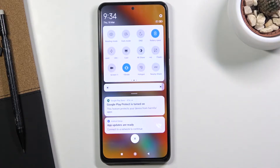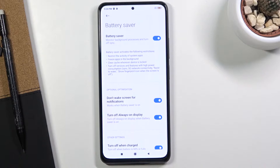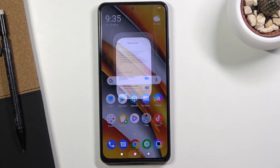Once you find it, you can simply tap on it to turn it on. You can also hold it to gain access to the settings. There are a couple of toggles that you might want to turn on or off depending on how you like it, so just read through each one of them and see what you find interesting.